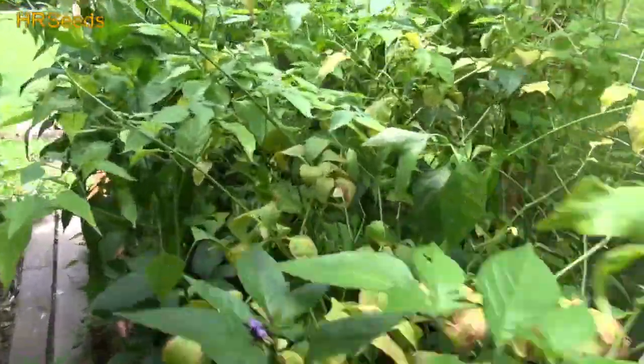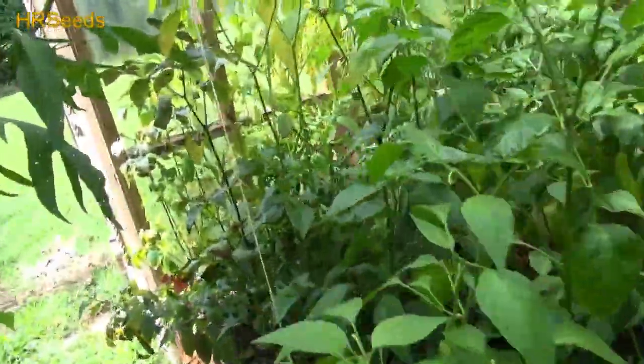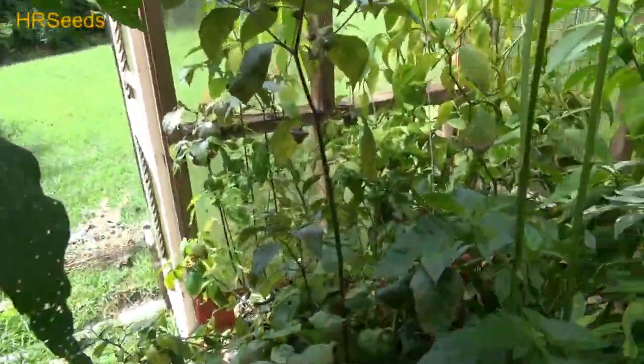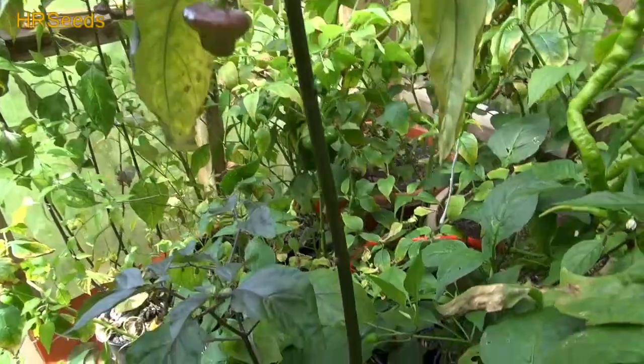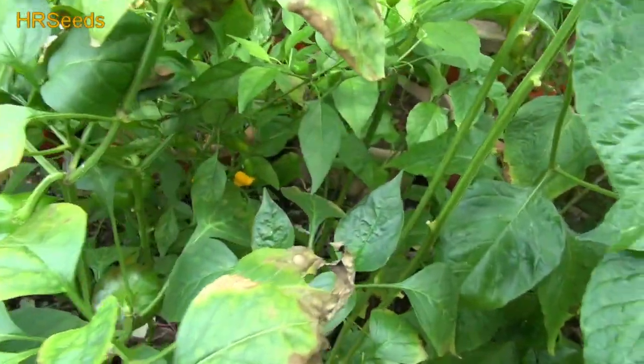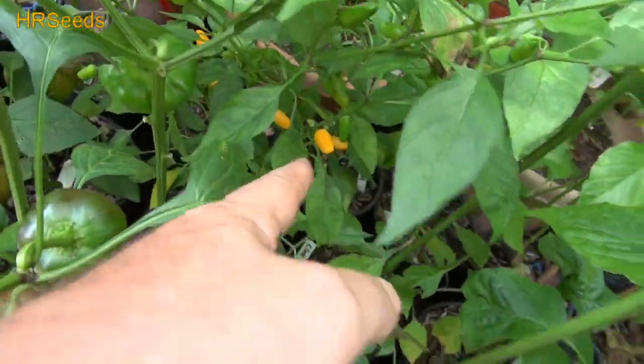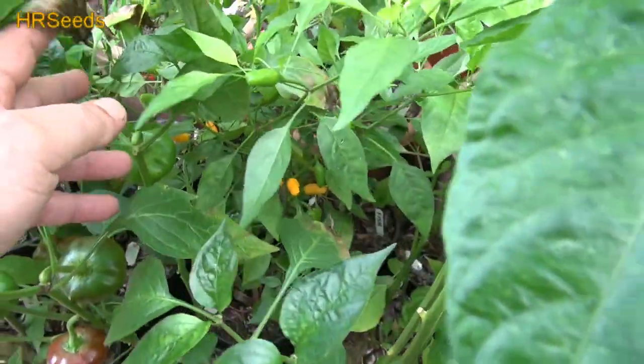All right, welcome back everybody. We are going to do a pod review today on a pepper — this golden thing right here. It's a small plant; I thought it was going to get bigger than that, but it turns out that it didn't.